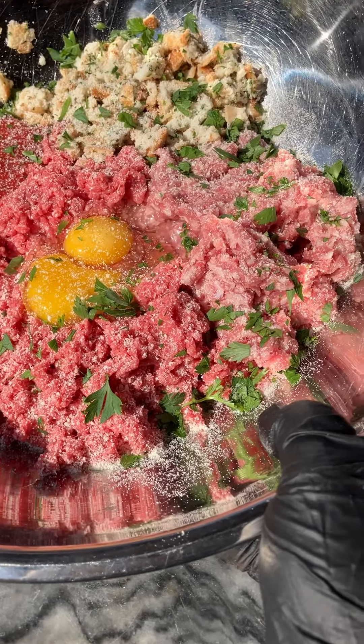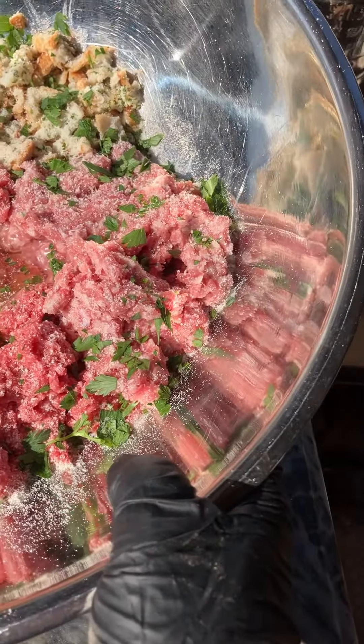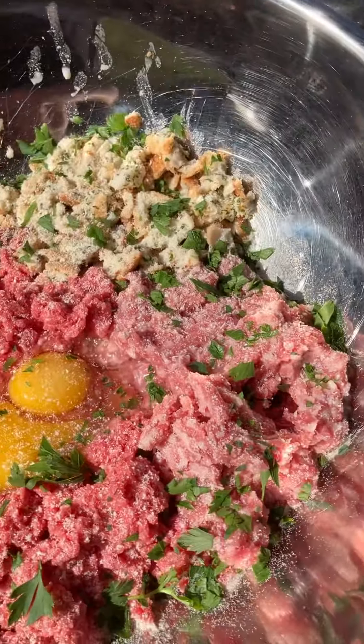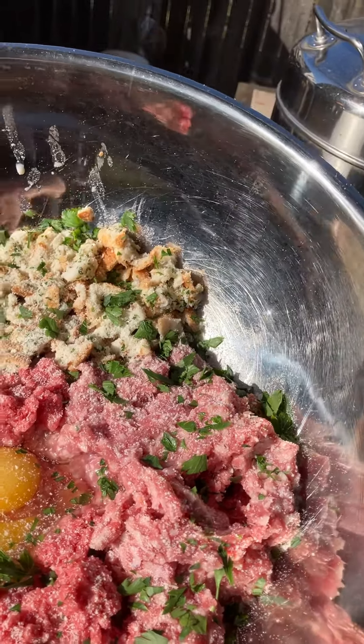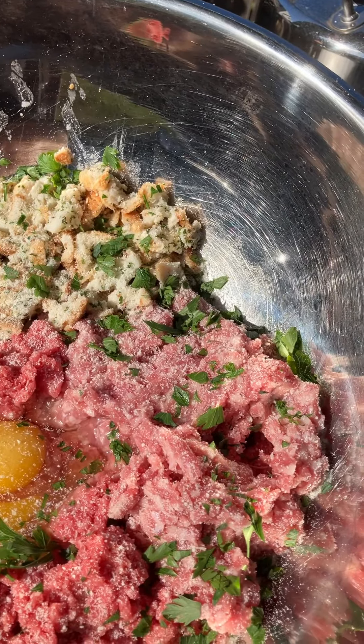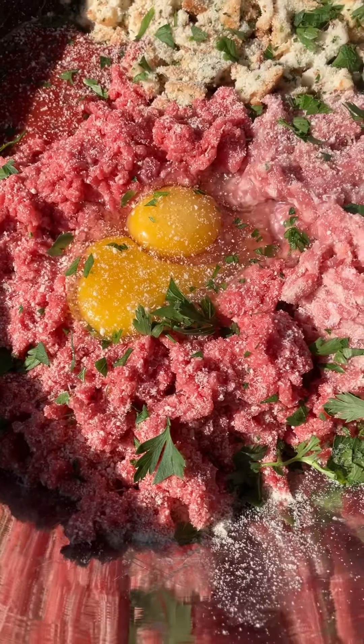We got three pounds of ground beef, a pound of ground pork. I chopped up some day-old Italian bread, soaked them in milk. We got some parsley, oregano, salt and pepper, two eggs in there.